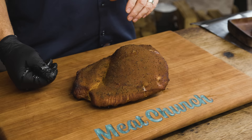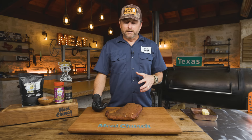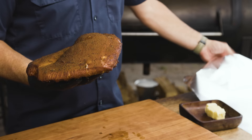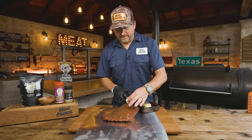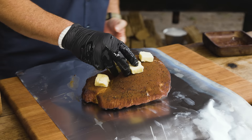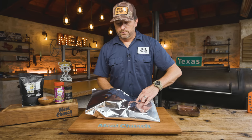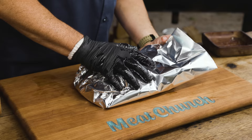It looks awesome. Voodoo is not the prettiest rub for something like this — if you use Gospel, Holy Gospel, or Honey Hog, you'd get a brighter, prettier color. But here's what we're going to do: one of the things I like to do with turkey is rest it in butter. It needs to rest to let all that moisture redistribute throughout the meat, and it's too hot to eat at this point anyway. I've got half a stick of butter cut in four pieces. I know there's a lot of butter on board, but we're going to let it rest in this for about 15 to 20 minutes.